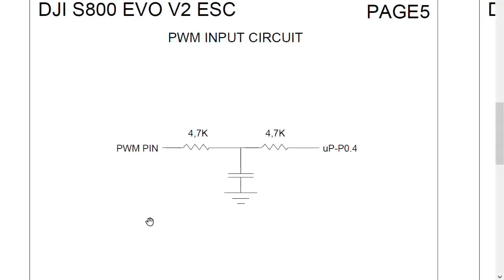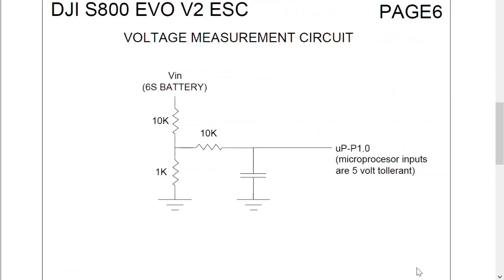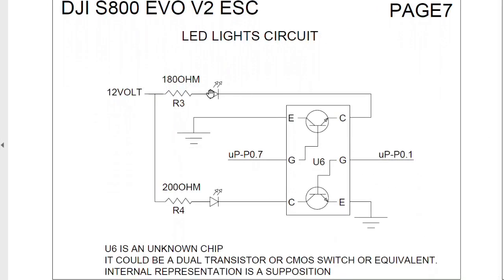Page 5 describes the PWM input circuit to the microcontroller. Page 6 describes the voltage measurement circuit — we see the resistive divider that lets the microcontroller measure the voltage of the battery.